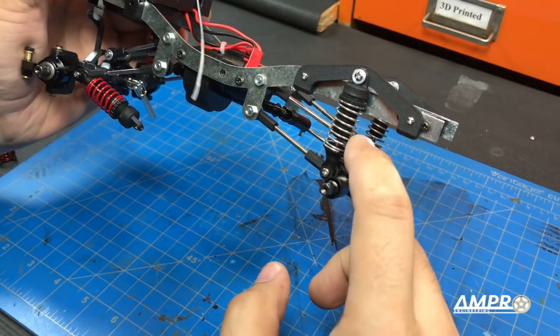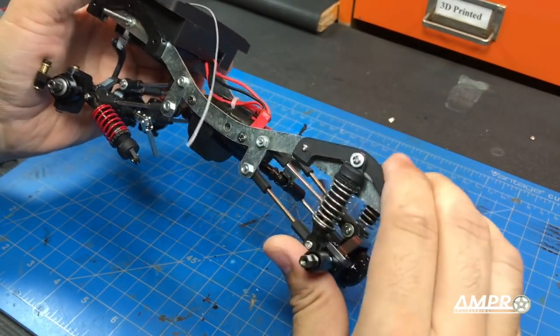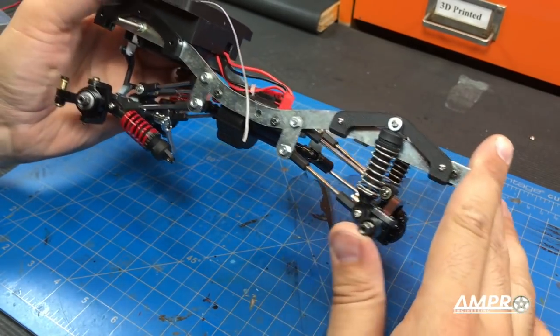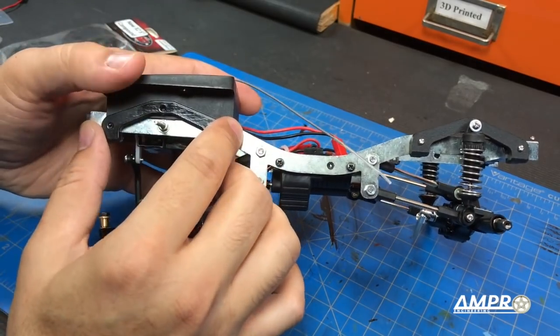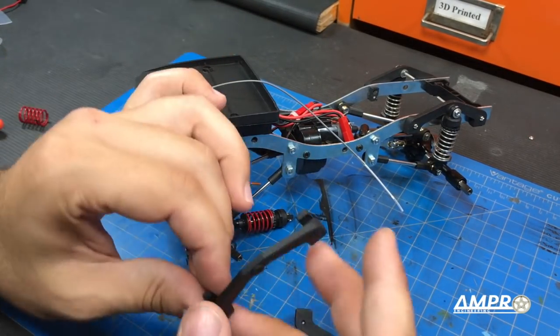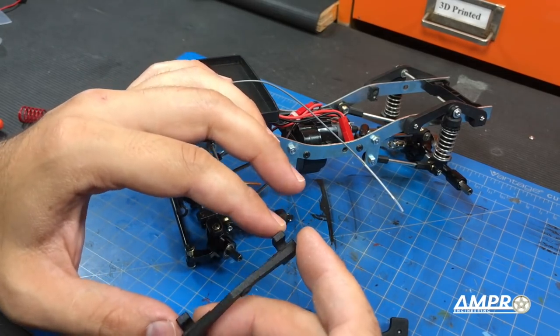You are going to have to change the oil out of these shocks, because although the springs feel great, the oil in here is far too thick for this application. Now let's move over to the front. For the front we have the same style of mount as the rear, but these are in fact the same for both sides.